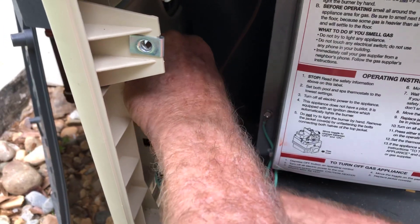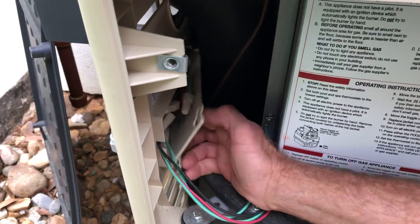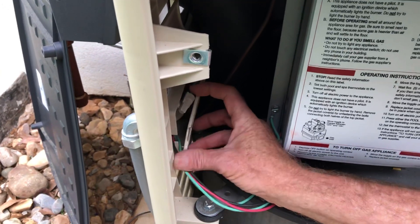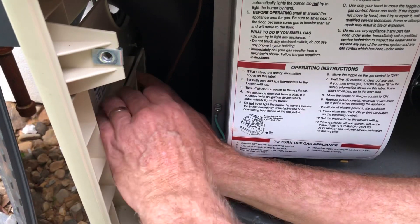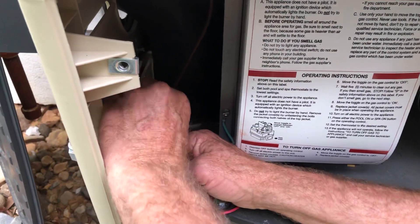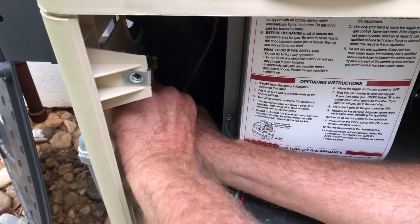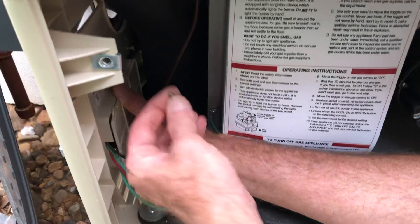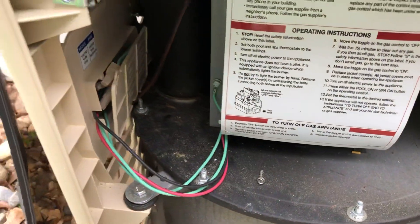Then we have a little screw that goes in. It has a little pin in the back here that wants to go on, and then the screw goes in place and holds it all together. So that is the heater.